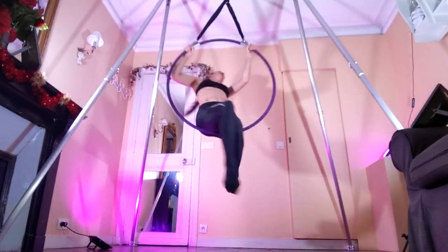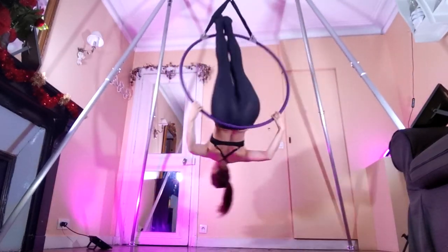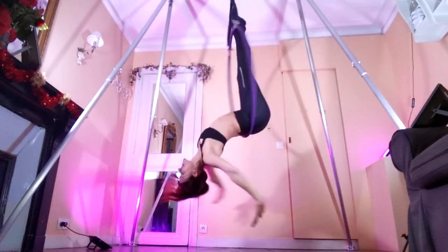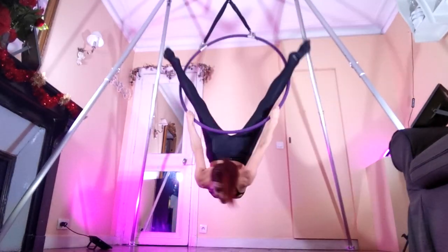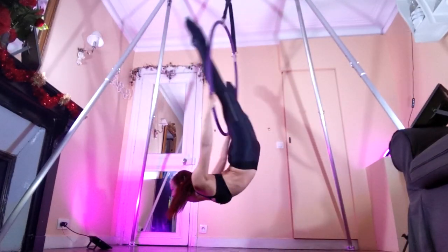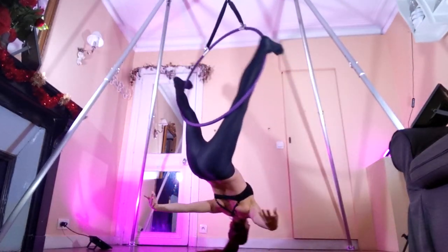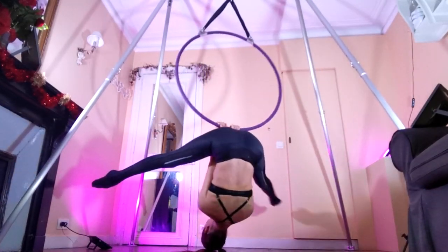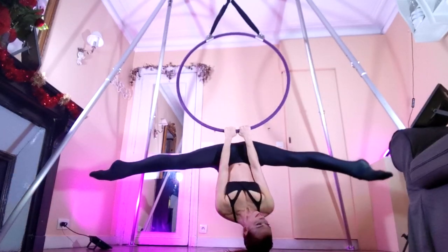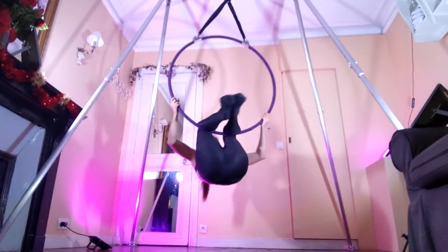Pro tip: make sure that your legs are nice and straight in this position — it's really going to make a huge difference in the finished product. Also, like I've said before, I don't have the bendiest back in the world, but I really get the most out of these back bendy positions by using my head and my neck and really tipping them back as far as I can to continue the arch of my back. It's going to make you look a lot more bendy if your head is as far up in this as possible.